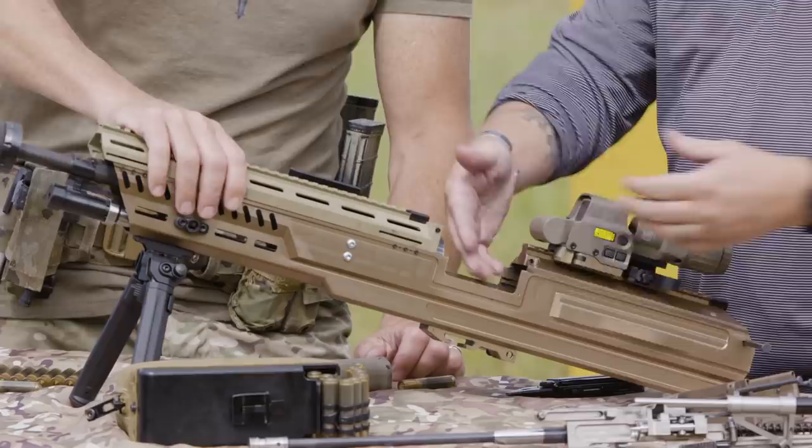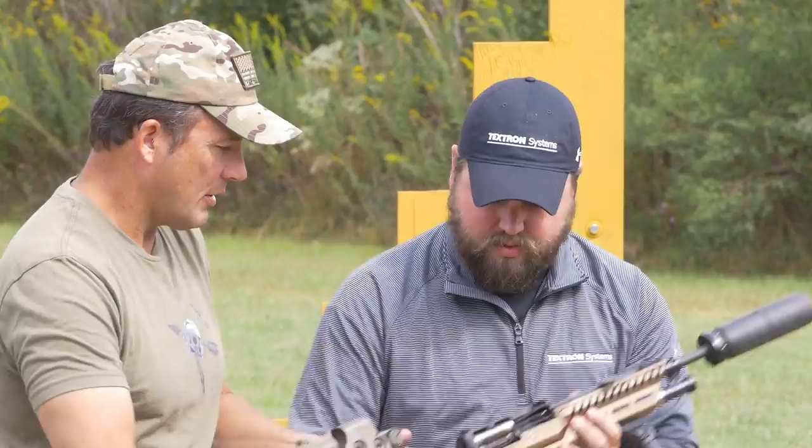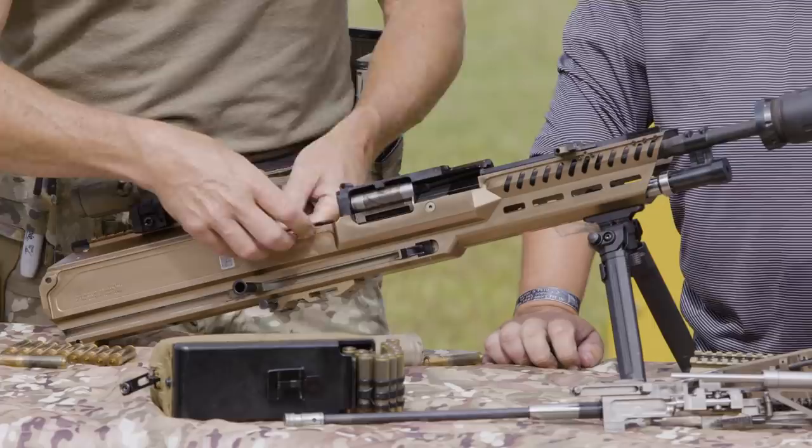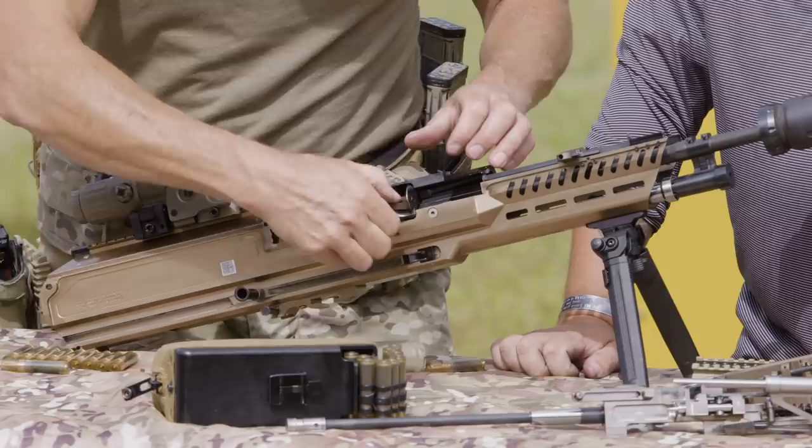Now I've got access to the back of the barrel extension and full access into the receiver. We slide the top cover off, giving access to the barrel and chamber — you can actually see the chamber right here. Next, it's just pulling a pin to take the chamber out of the gun. Pull up, pin out. That's it — field strip complete.